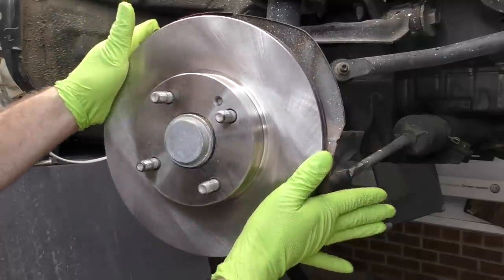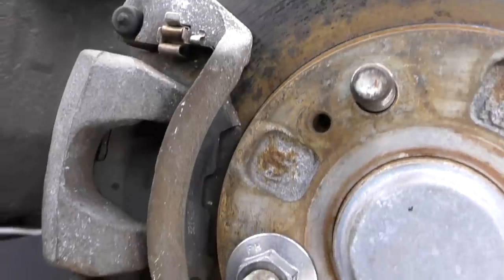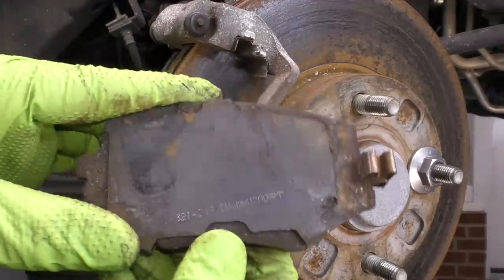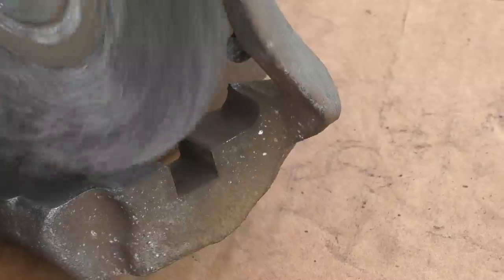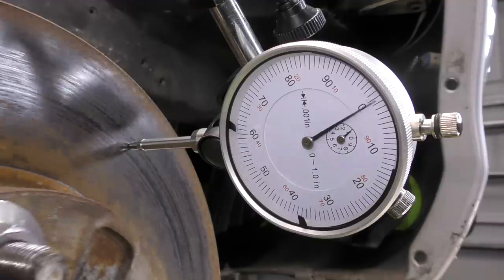We are going to be putting all new brakes on the Miata, but rather than just slapping a whole bunch of new parts on it, we're going to go over how to do a proper brake inspection, some common causes for brake noise, and some steps that may get overlooked when we're really trying to get the best possible performance out of our brakes.